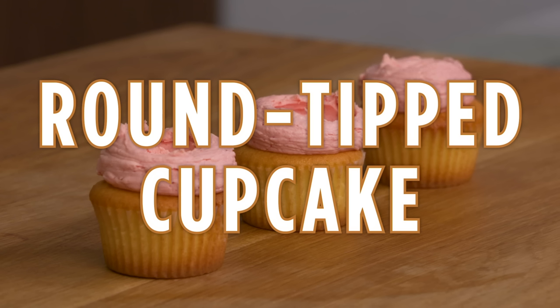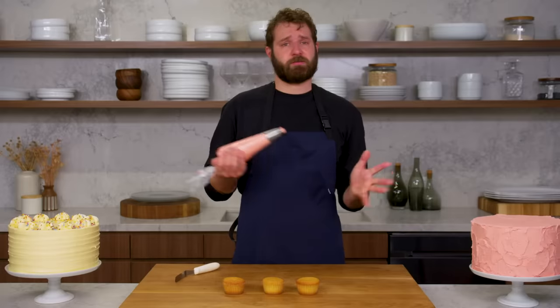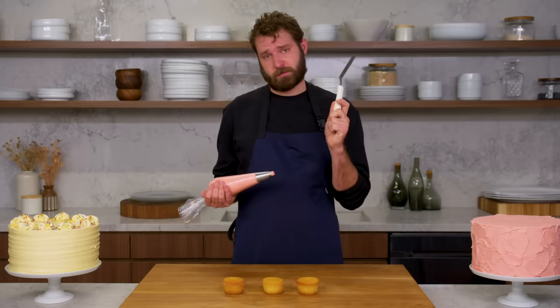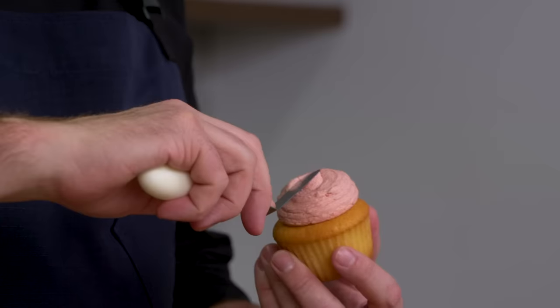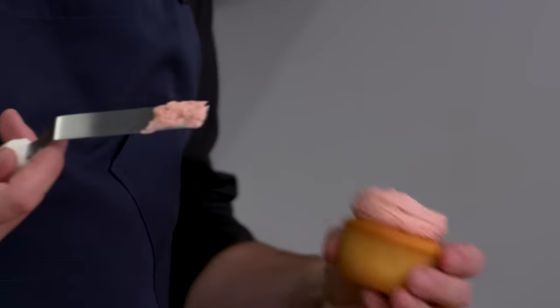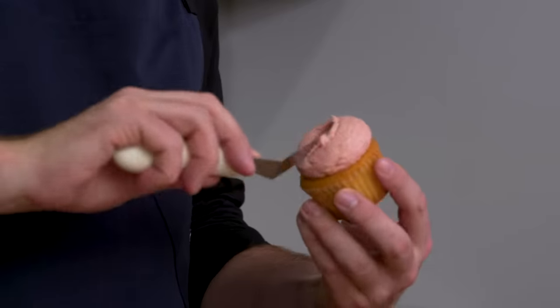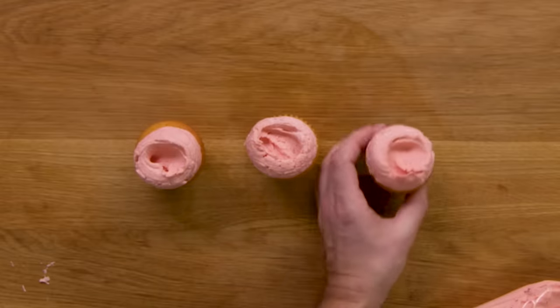This is a round tip cupcake. Another vital skill is how to ice a cupcake — there are many ways. This is a sort of classic, simple, clean way using a round tip and a small offset. You just take your cupcake, put a big dollop right in the center with the large round tip, then take your small offset, push it into the center, and swoop it around. And that is a round tip cupcake.